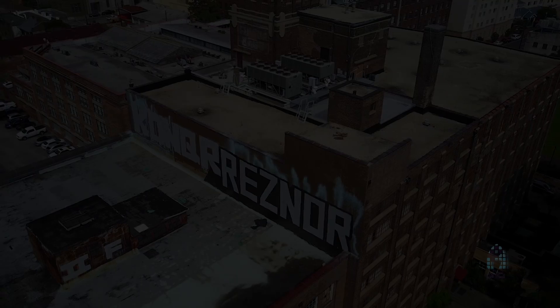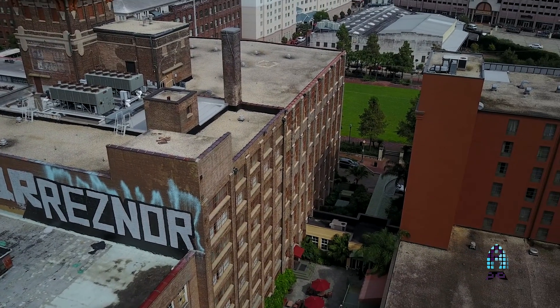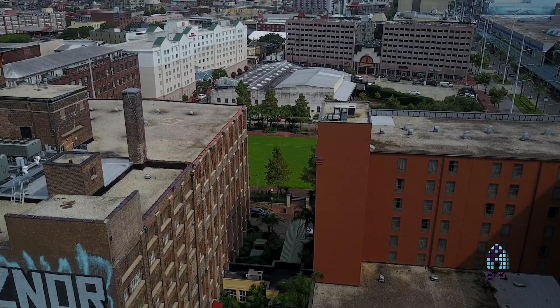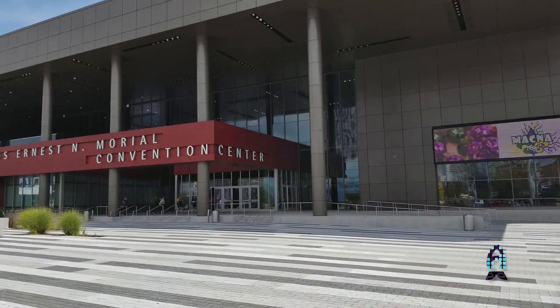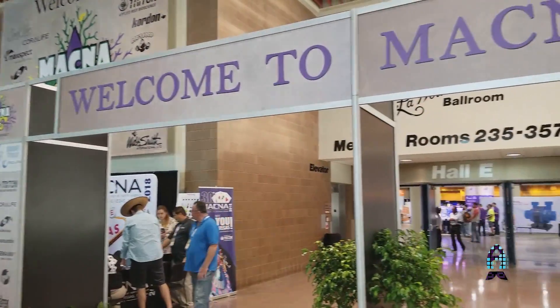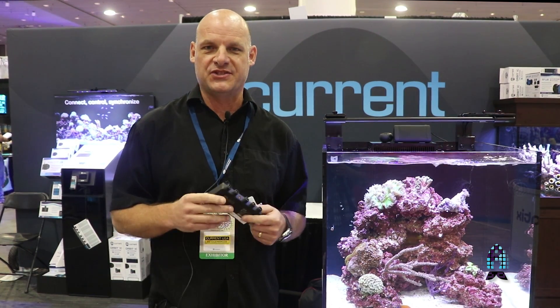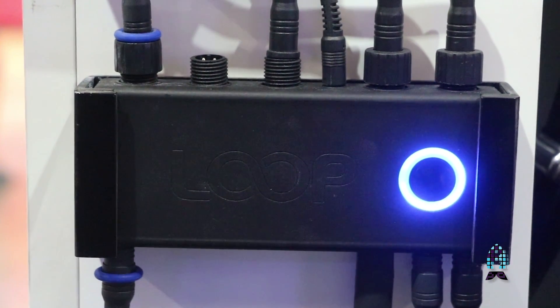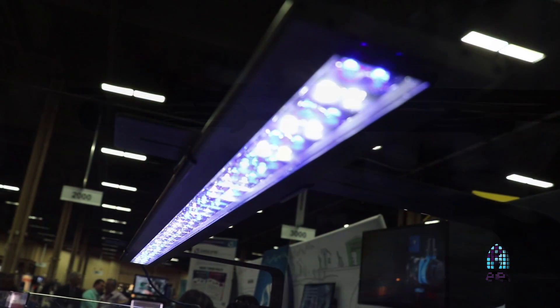Hi everyone, I'm Ike from CurrentUSA and we're here at MACNA 2017 in New Orleans. Today I'm going to show you a little bit about our new Bluetooth controller that works with our loop system. This is the new Bluetooth controller itself. It works with our Orbit Marine IC lights and some of the new lights we'll be coming out with.